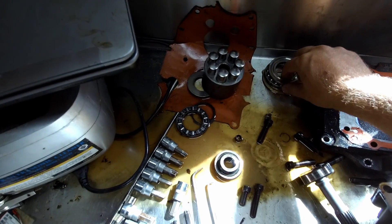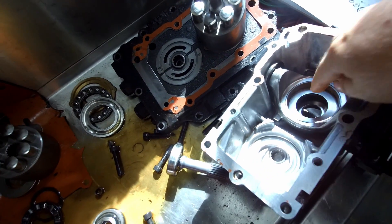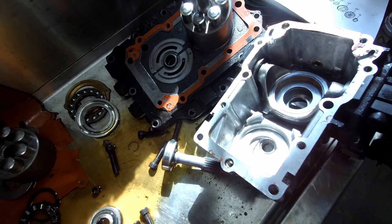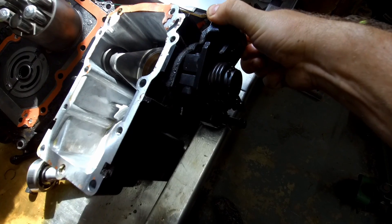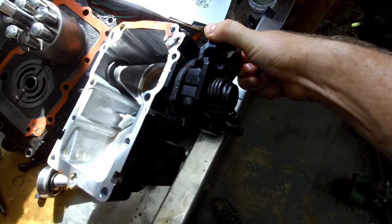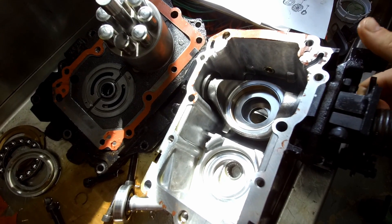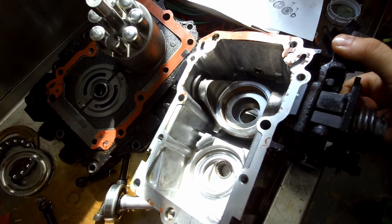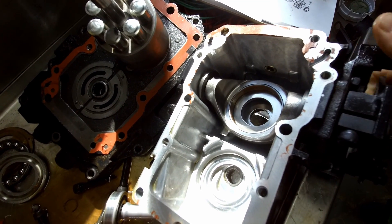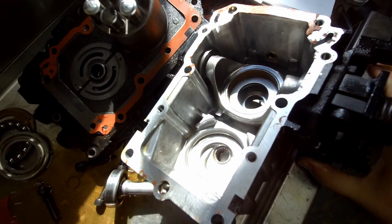The pump cylinder is always spinning and it rides on these bearings and races, which sit down inside here — this is the swash plate. The swash plate changes angle based on the pedal linkage; it basically rocks on a pivot. If you're pushing the pedal forward, it'll push this plate into the forward direction, and the further you push the pedal, the more it increases the angle. The same applies in reverse — pushing the pedal in reverse pushes it the opposite direction.